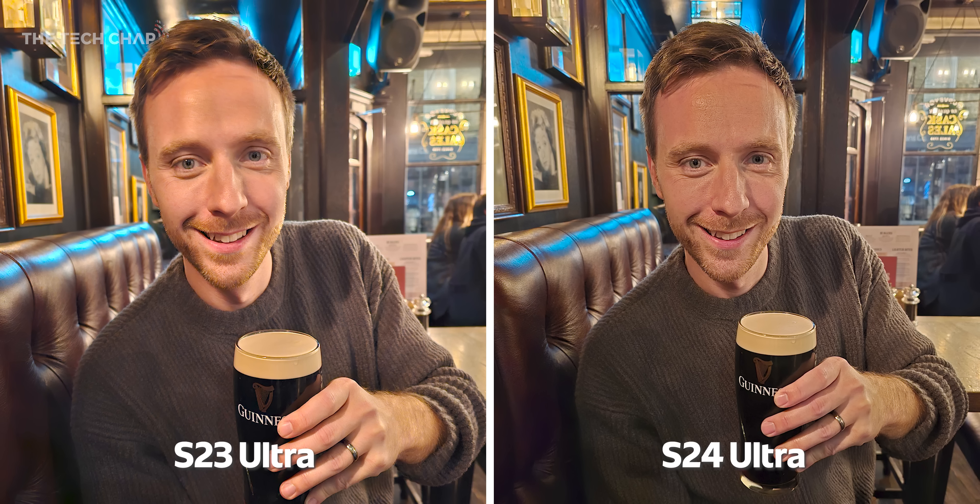However, I'm not entirely convinced I like the quote-unquote upgrade here. Certainly the S23 is quite soft and looks a little bit like an oil painting, but the S24 just looks like they've put it into Lightroom and dragged sharpness and clarity way up. I don't know if I love that, but certainly it is more detailed.